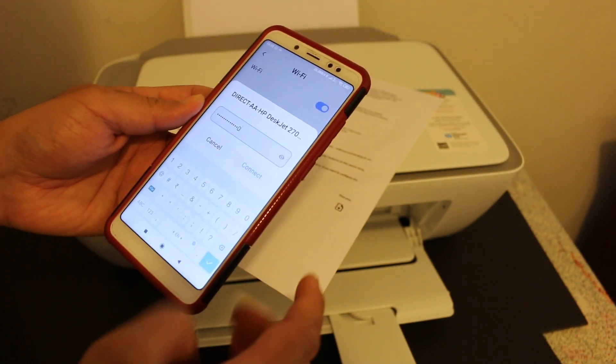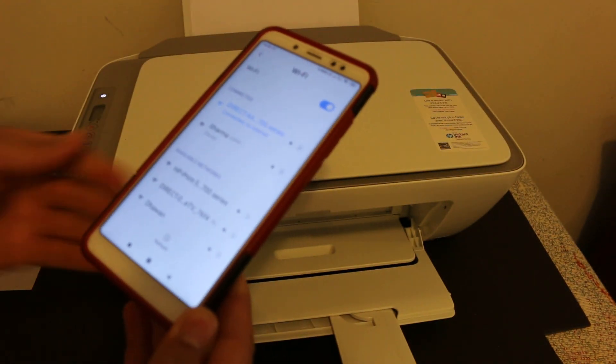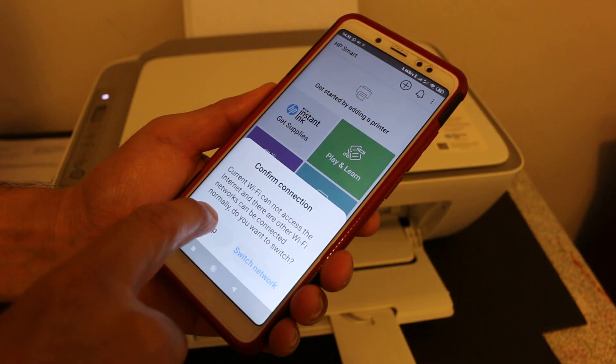Once you enter the password, click the connect button. You will see it says 'Connected,' though it will also say there is no internet. Now go back and open the HP Smart app.